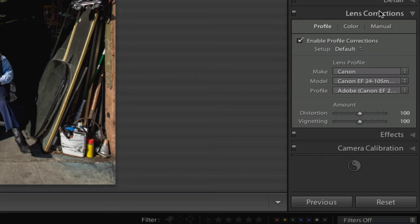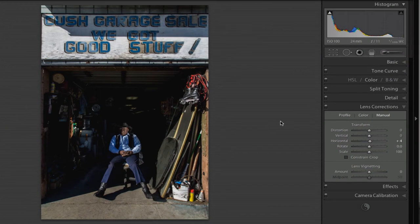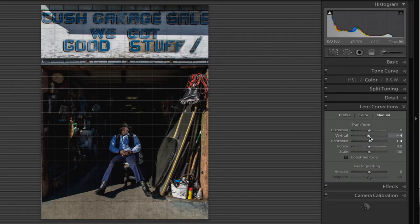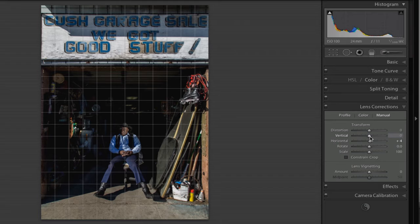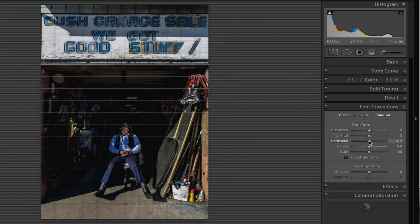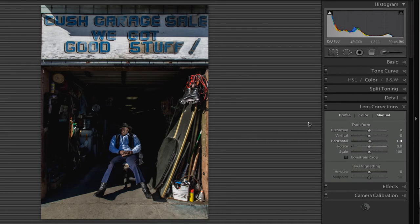One of the other things I wanted to do — there is a little bit of vertical and horizontal distortion in the image, not much, but it's something that bugs me. So what I can do is go here to the Manual tab and move the slider slightly to start making corrections for both the vertical and the horizontal. That seems pretty good. In terms of the horizontal, I had it set to zero and I went to about plus four, and that looks to be about right. That's really the only thing I needed to correct here in order for it to look as good as I could make it.